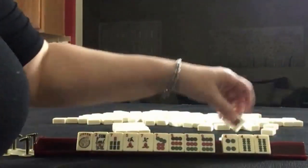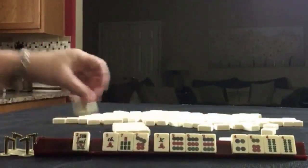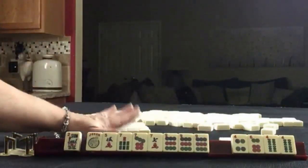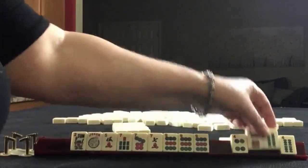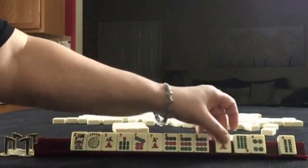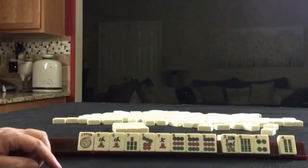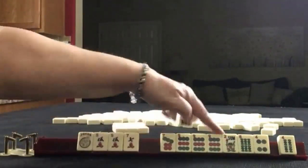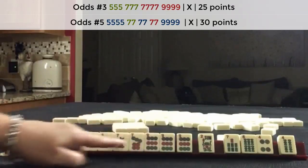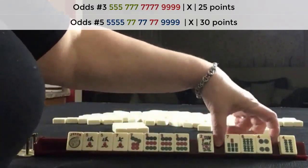Now we have a pair of fours in here — fours and a six. Five, seven, nine across all suits. We could pass blind — let's pass one blind. We got a five. Now: five, seven, nine; five, seven, seven, nine. The 5-7-9 with sevens in the middle would need five dots, not five cracks. So I would pass these three and keep going.